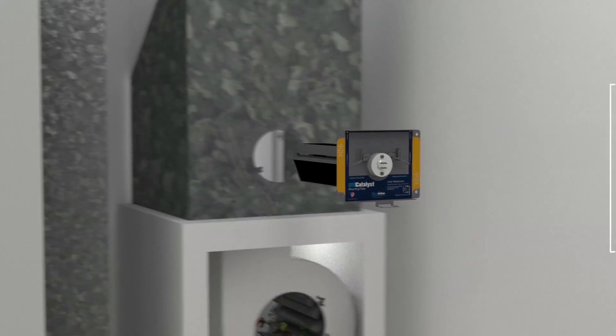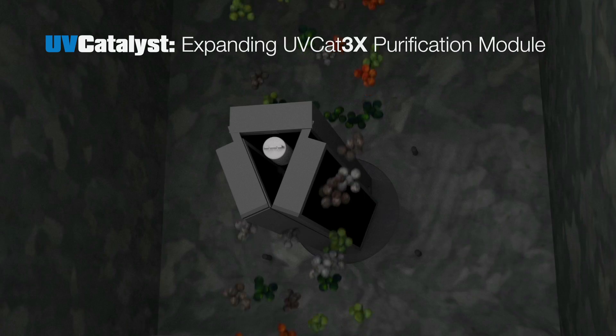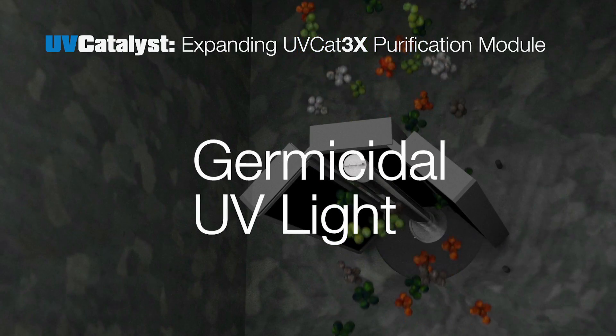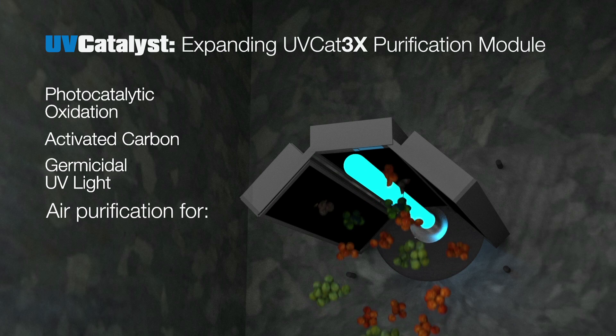But most germs, especially viruses, and odors — which are molecular — pass right through filtration and are distributed by HVAC ductwork. The modular UV Catalyst system installs in the HVAC plenum, where its unique UV Cat 3x purification module is deployed inside the air duct.